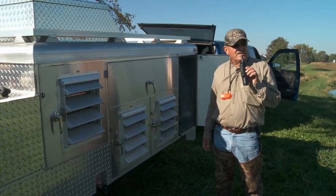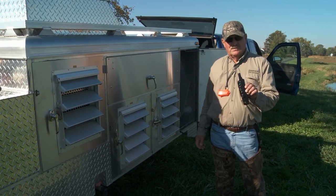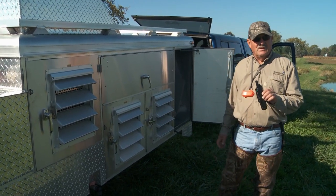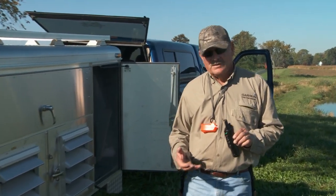Now, the same is true when I'm getting them out of the kennel. I expect them to stay in their crate until they're called out. I don't want them busting out of there.